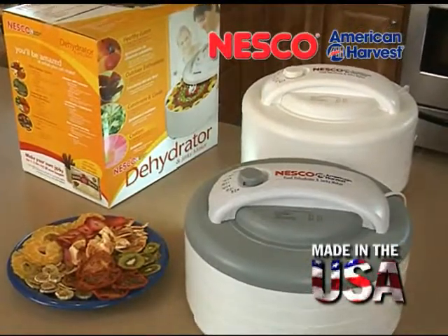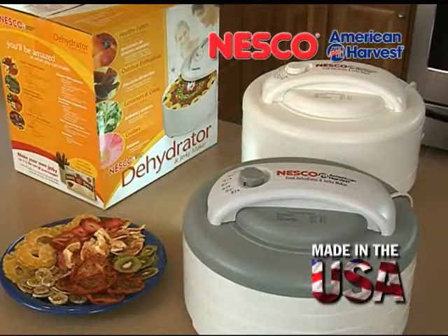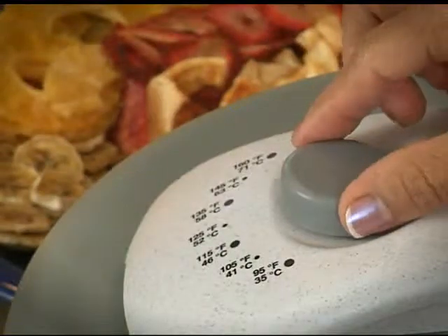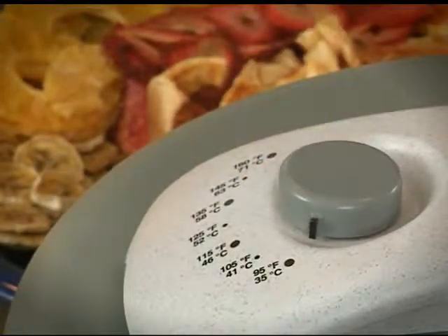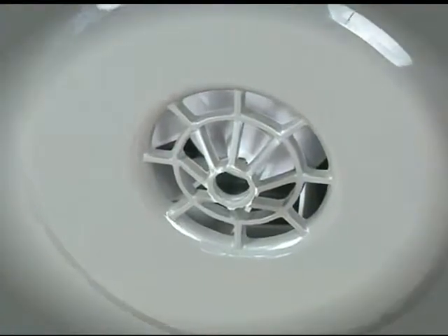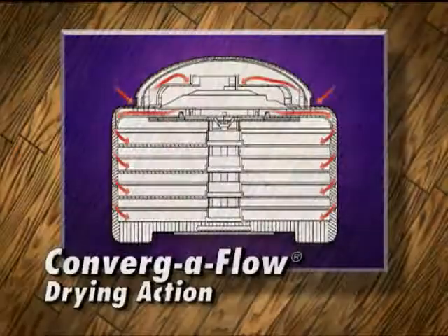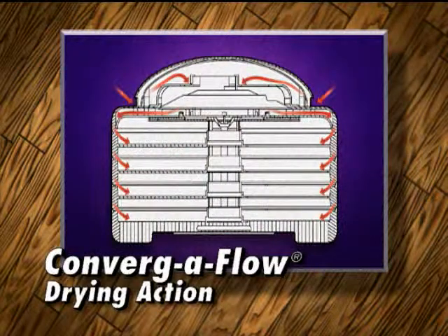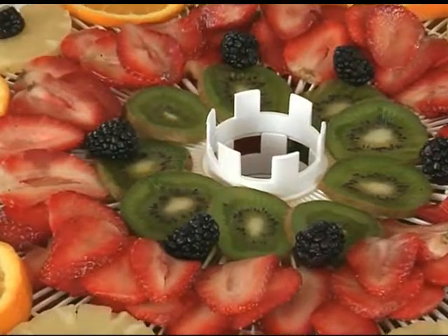For a more advanced dehydrating experience, try these Nesco American Harvest Dehydrators with adjustable temperature control. The adjustable thermostat allows for precision drying for optimal results. The 500-watt top-mounted 2400 RPM fan and motor utilize patented Convergiflow drying action, so you won't have to rotate trays and flavors will not mix.